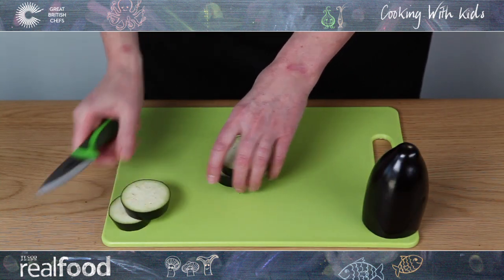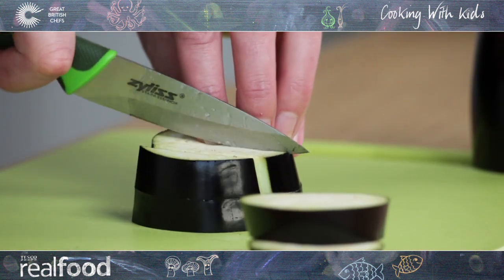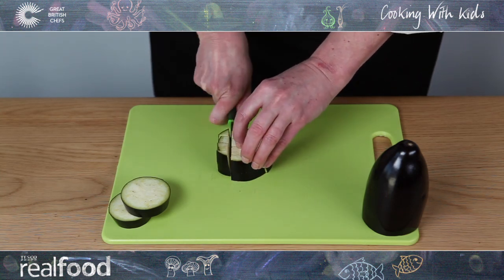Stack the rounds into small piles and cut across each round to make small strips. Turn and then cut across the strips in the opposite direction to make small squares or dice.